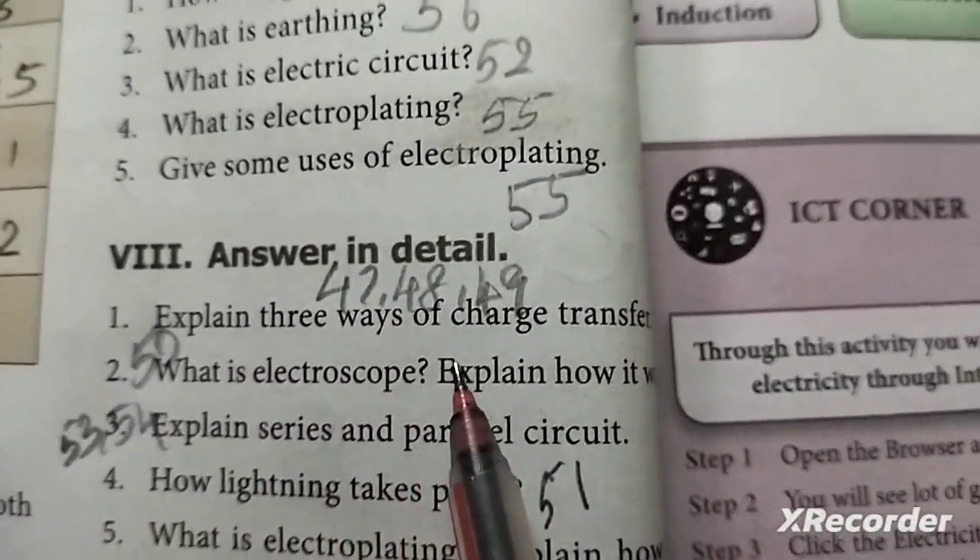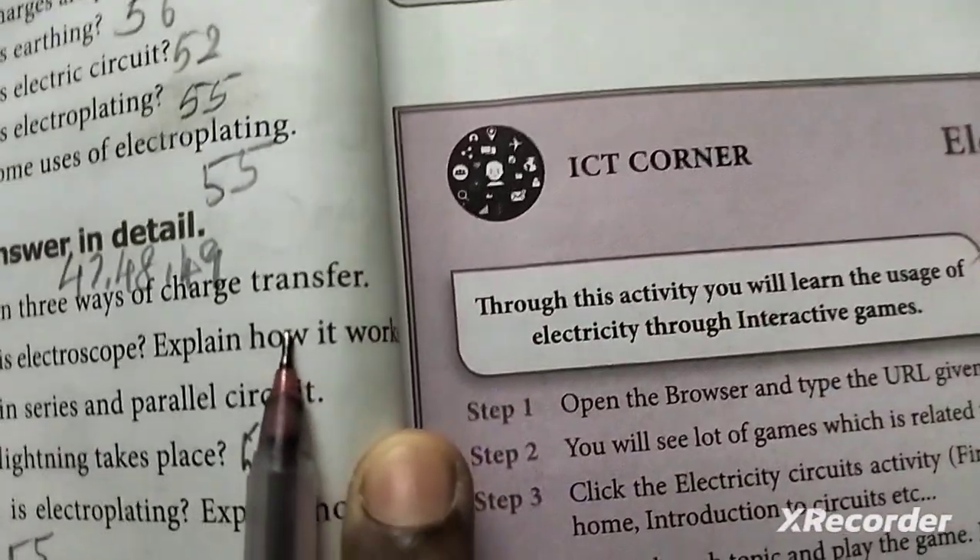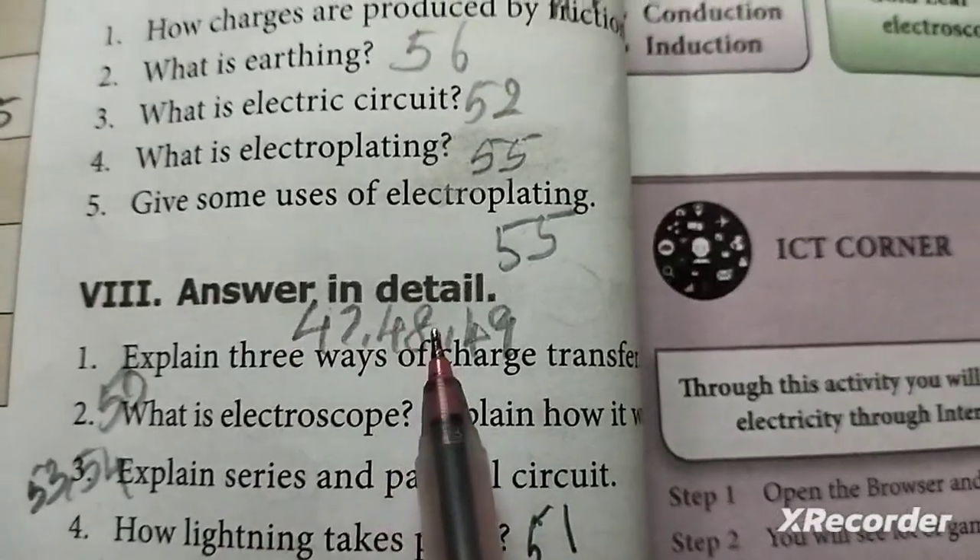Answer in detail. First: explain the three ways of charge transfer. Parts 7, 8, and 9 from the textbook.